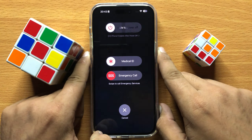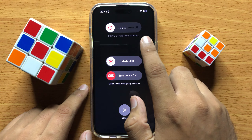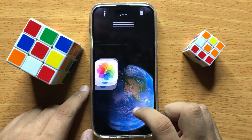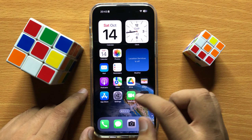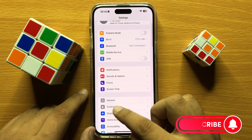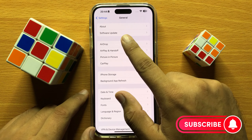From here, restart your iPhone. After restarting, it will start working properly. If it's still not working, go to Settings, scroll down, and click on General.